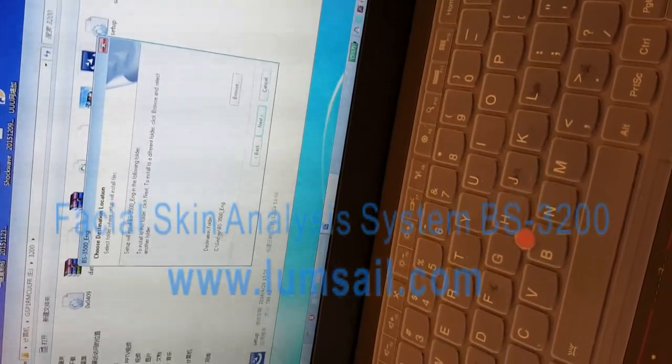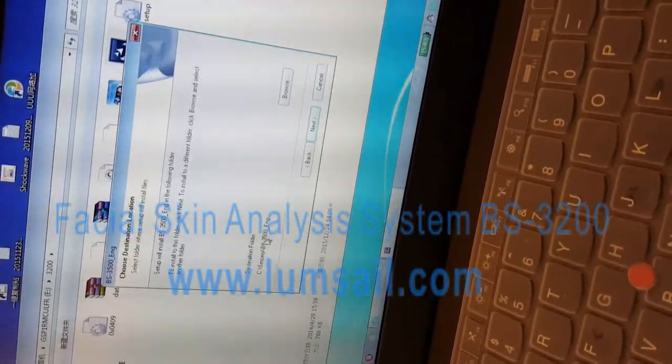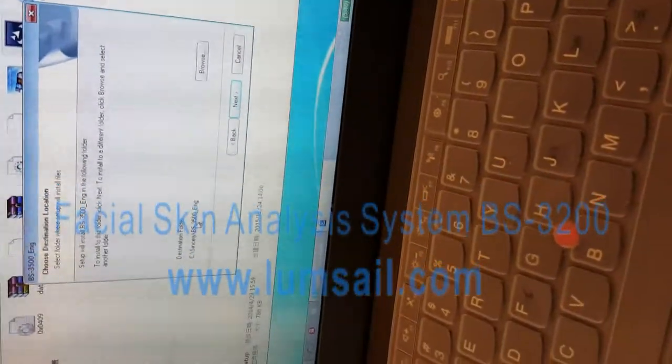Here you need to select a path. By default, the path is the C partition, and you can change it to what you like. But ensure that the disk has enough space, because after months or years of use, you will have a great amount of images.